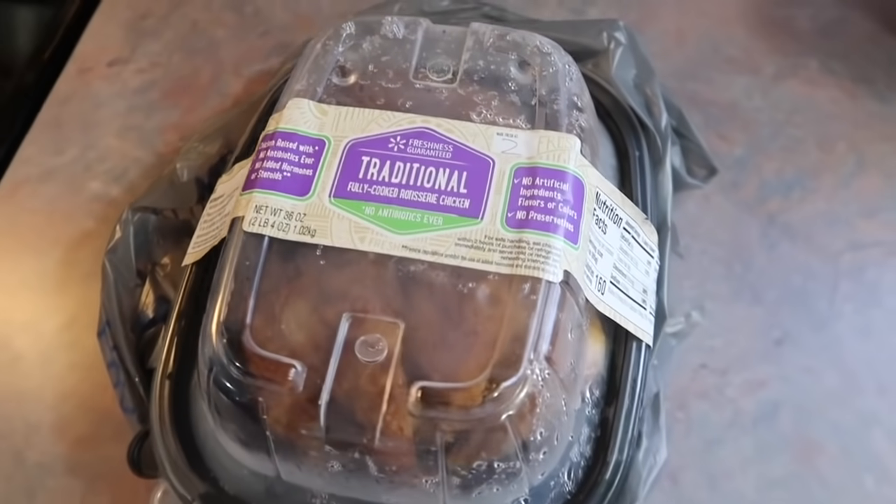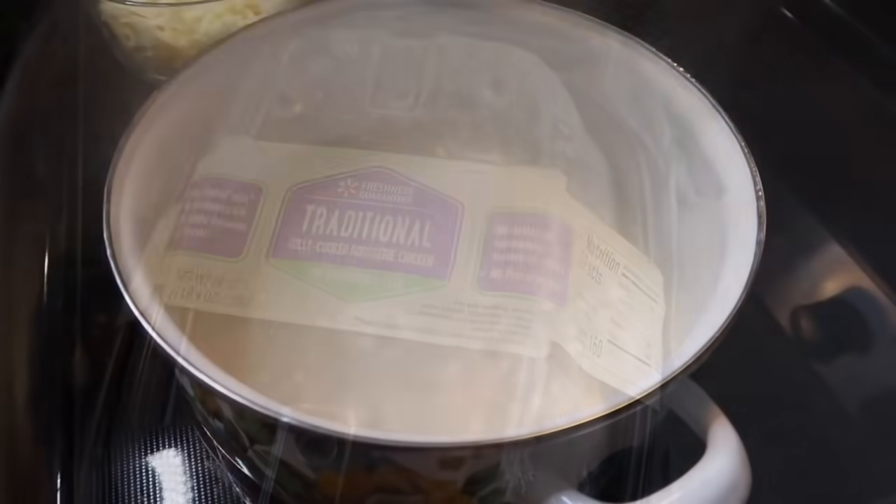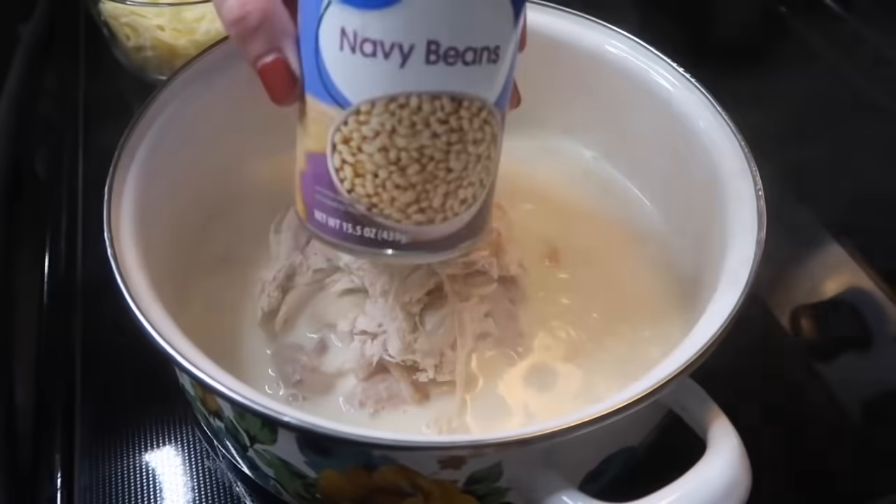For the chicken, I just grabbed a rotisserie from Walmart. I pulled off the skin and removed it from the bones earlier in the day, so when it was dinner time, all I had to do was pull that from the fridge and dump it in.